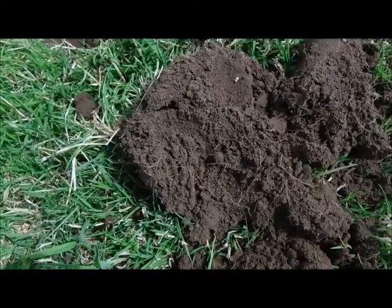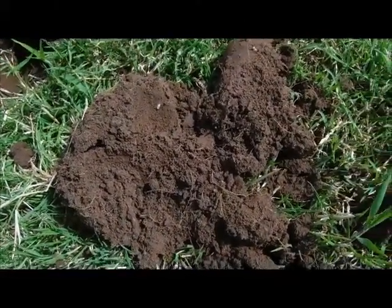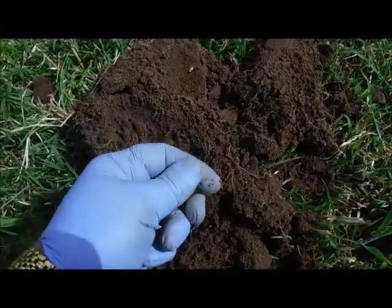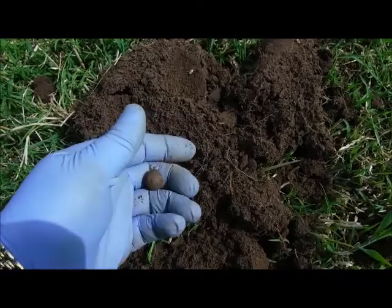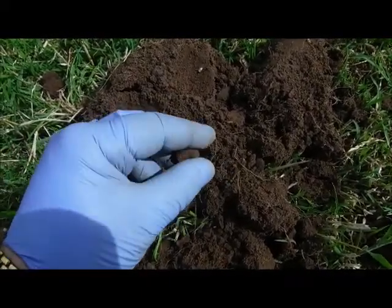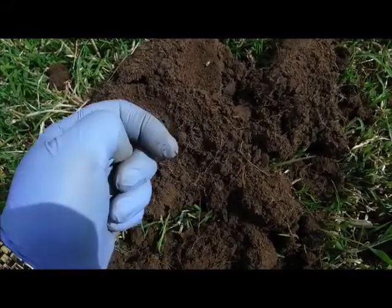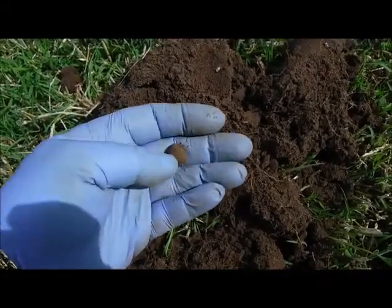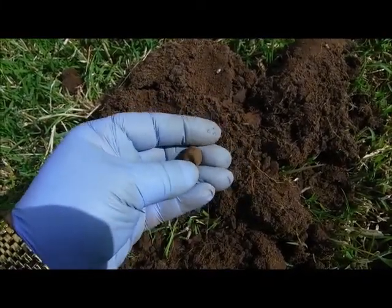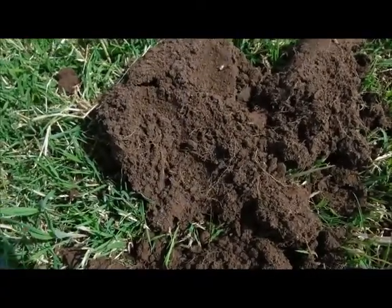67 one way, 81 the other, and in the sod we have this one, which is definitely today's musket ball. Yay! It has hit something, as you can see, but yeah — musket ball. As I said before, we generally get at least one on every dig, so this is the one for today. Right, moving on.